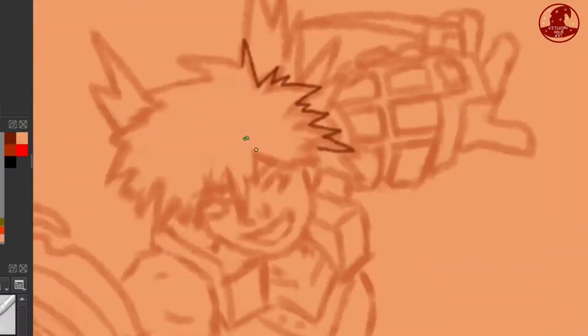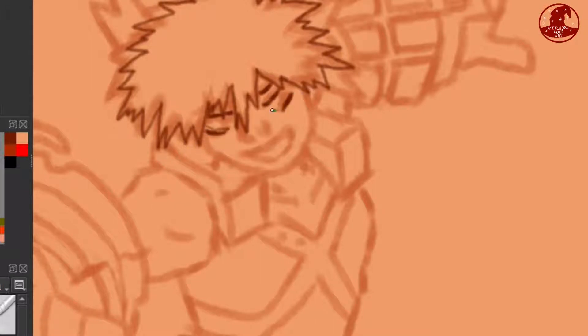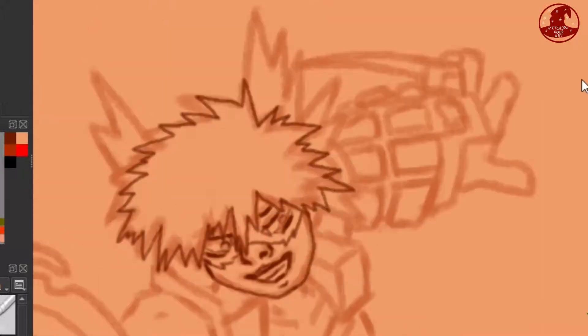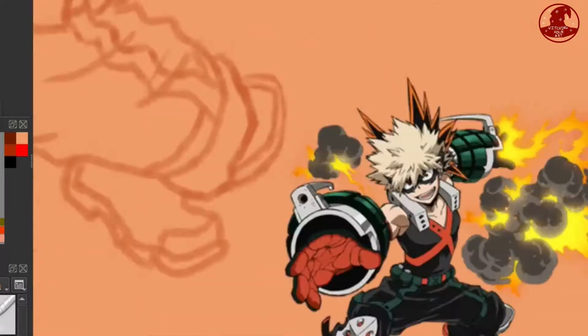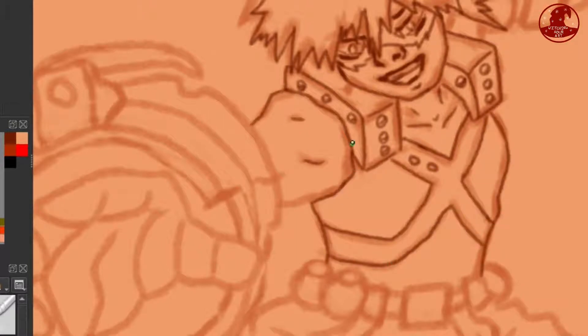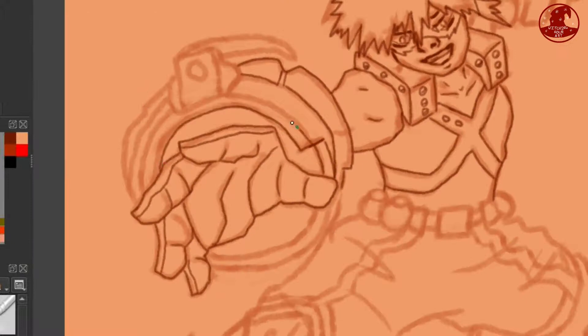Now I've started the second sketch layer where I'll put in more detail. I also flip the canvas so I can just see things better — have a different perspective and all that. I've actually always wondered what Bakugo's headpiece things are. Like how do they attach to his head? I mean I might just be blind to how they work, but are they like large hair clips? How does it work? I want to know. I feel like I put too much thought into what goes on in these shows for my own good.